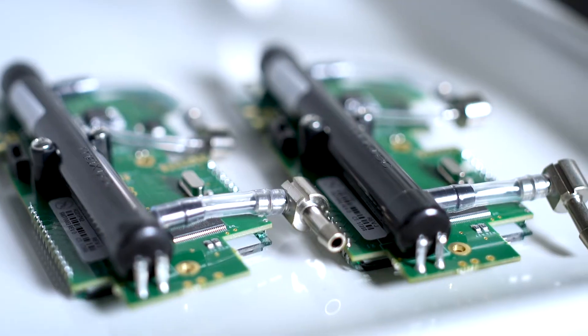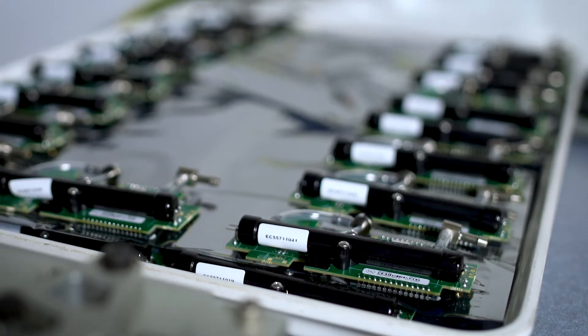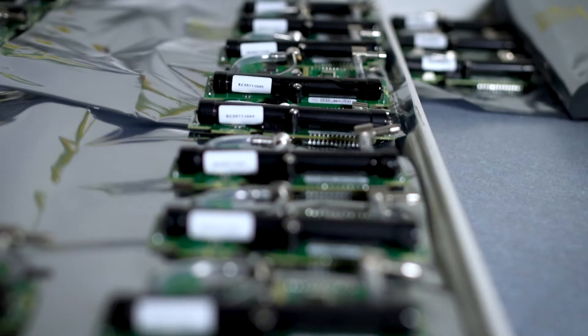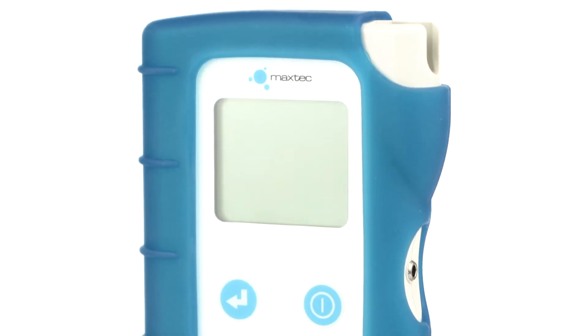With the Ultramax O2, you don't need to worry about taking the time to replace oxygen sensors, because there's a built-in ultrasonic oxygen sensor that's designed to last the lifetime of the analyzer. The Ultramax O2 has versatile measurement ranges for the oxygen, flow, and pressure to provide the utmost accuracy.